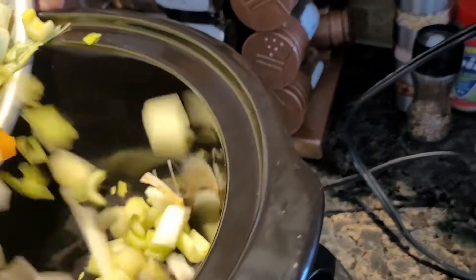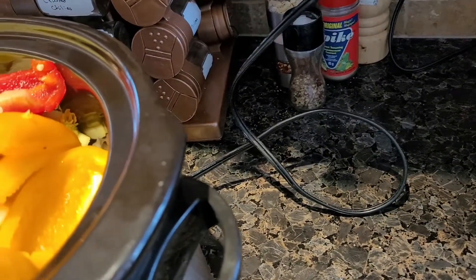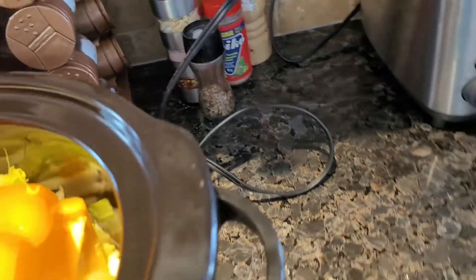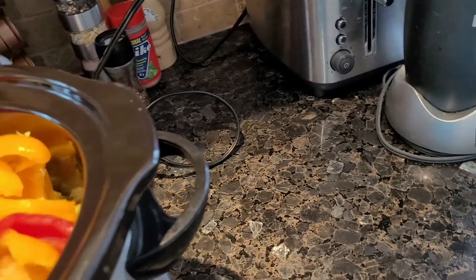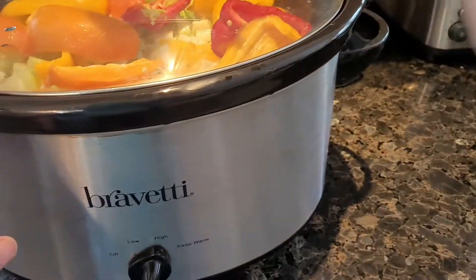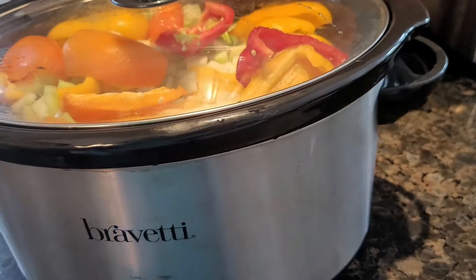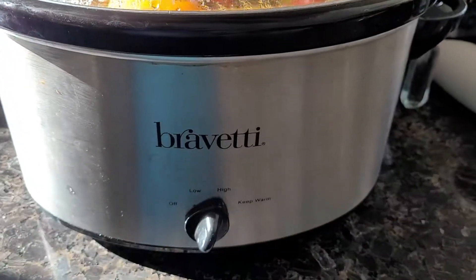I'm making a vegetable soup, using all the leftover vegetables from my crisper. I'm going to turn this on to high and put the lid on. I'll add water and flavoring in a little bit. I'll let this cook down for about an hour and then come back to show you the next step.